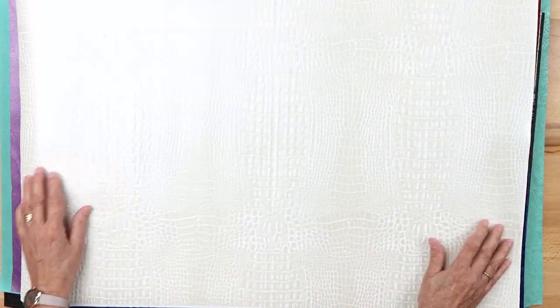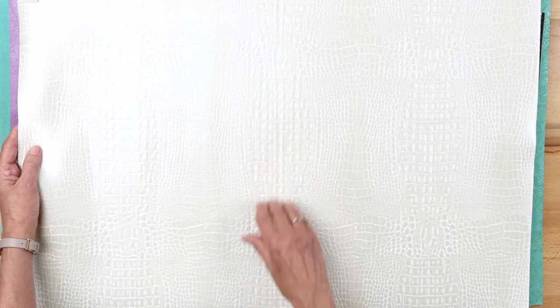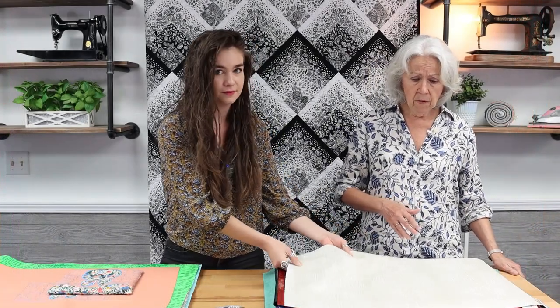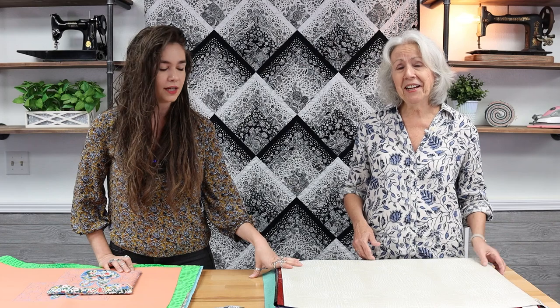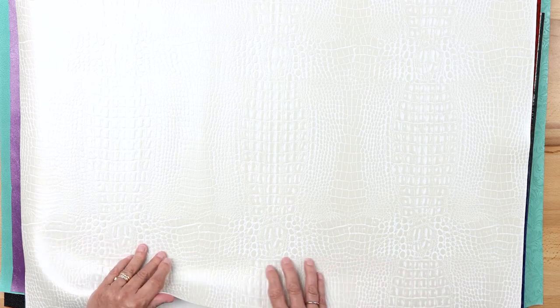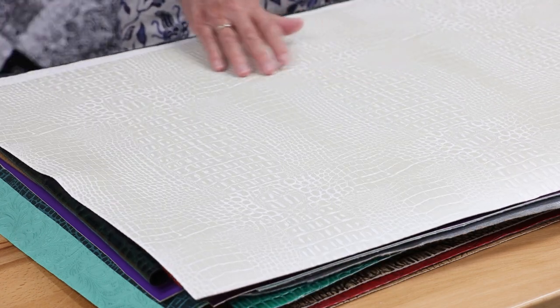We're going to start with this beautiful crocodile — it's got an embossed design and a pearly look. This style is called Aquiline Marine, which means it's also a marine vinyl, good for upholstery, so it has a bit more strength. It has a nice weight to it, and this color is called Cream.